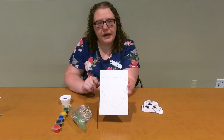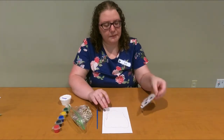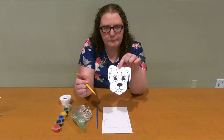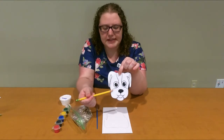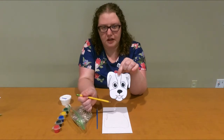So this is what mine looks like so far. Now what I'm going to do is look at my picture and draw in the major parts of the face — so these lines here, then the eyes, then the nose and probably the tongue.